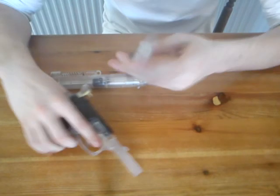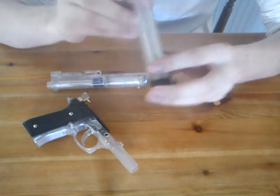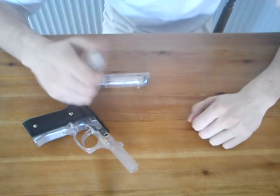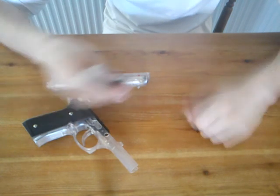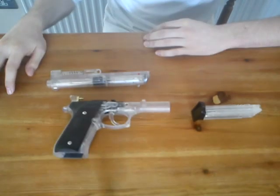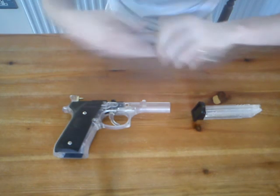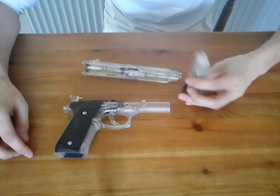And this is the mag. The mag is prone to the spring bunching up in the bottom, which means it doesn't go all the way and you can't fit as many BBs in. The weight of it is pretty good if you pull it out. It holds 6g BBs — I don't recommend firing anything else because it just breaks. And that is it for just the parts all together.